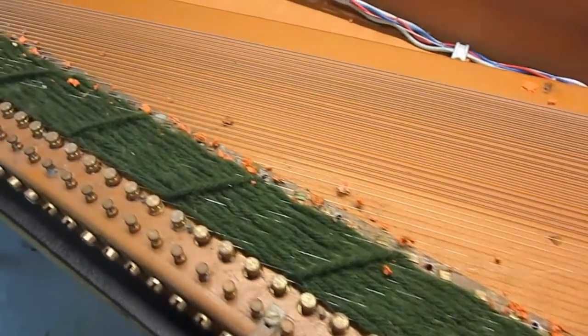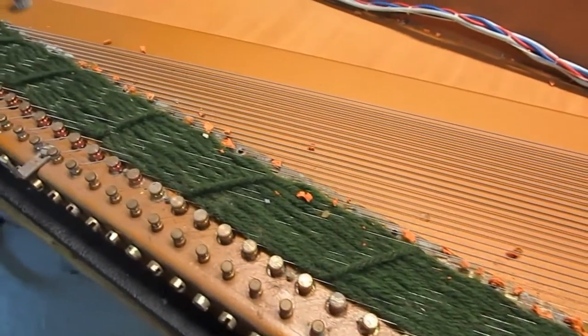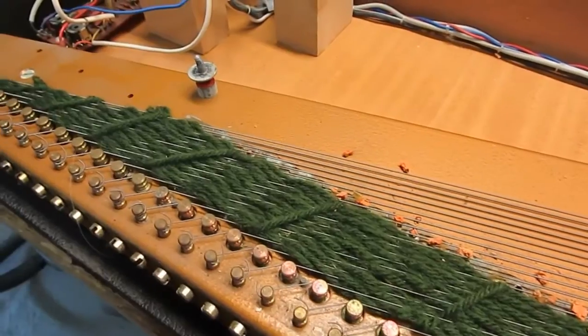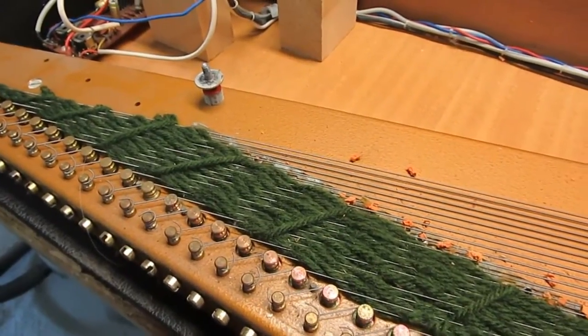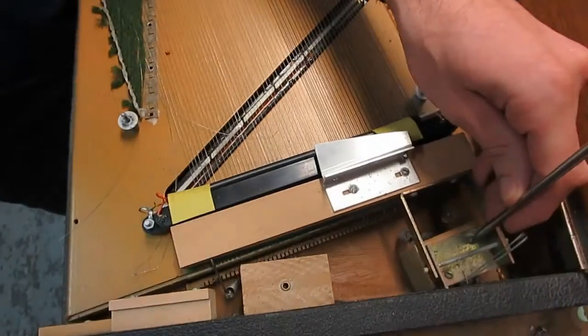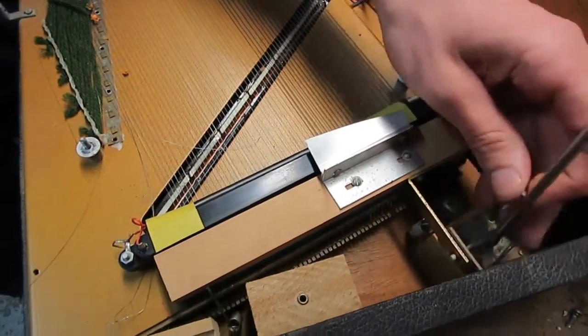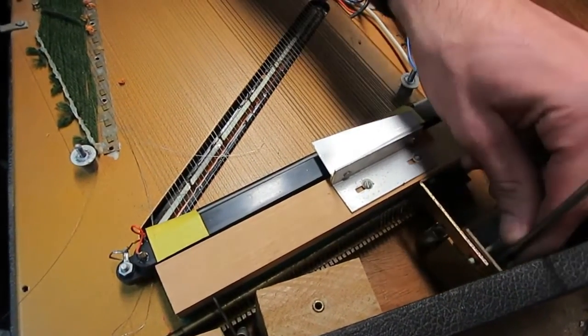Quite frankly, often enough, if you don't have expertise in installing it, it comes out wrong and you're left with sympathetic sustain and vibrations. Next, we're going to remove the damper mute. This will allow us to get into the string comb that's attached to the harp in the rear.